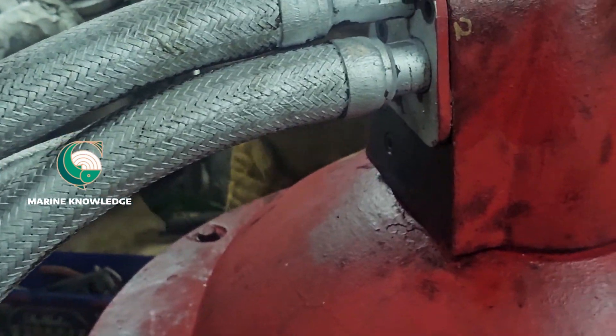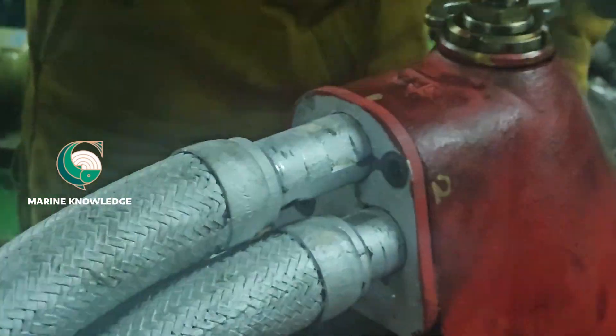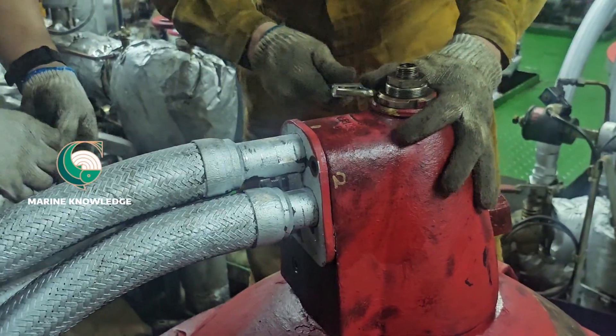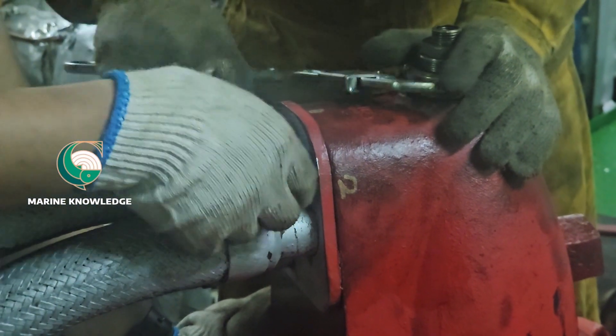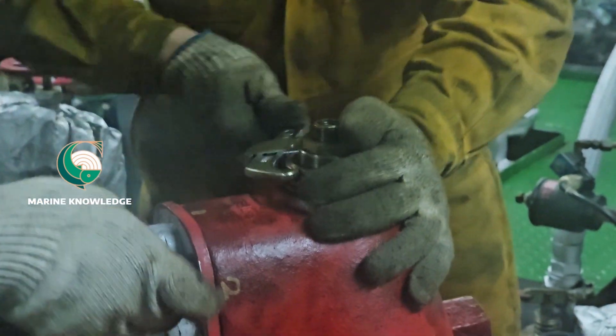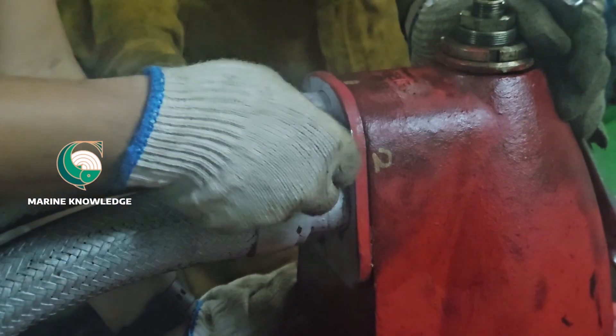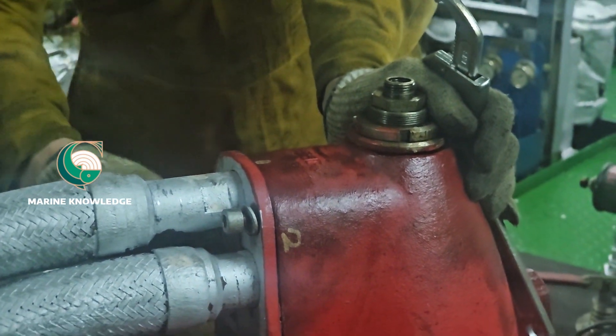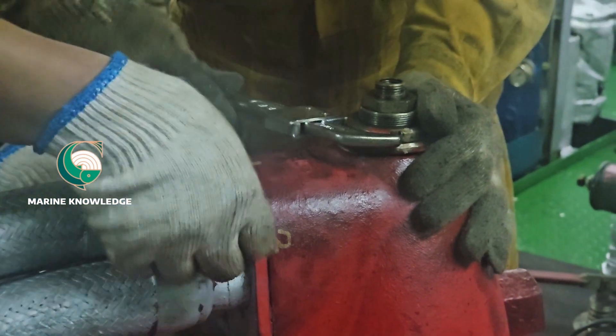We are done with the bowl routines of the alpha level purifier. I hope this video has given you useful information about how to do bowl cleaning routines and what checks need to be done for overhauling an alpha level purifier. Thank you all — keep supporting.